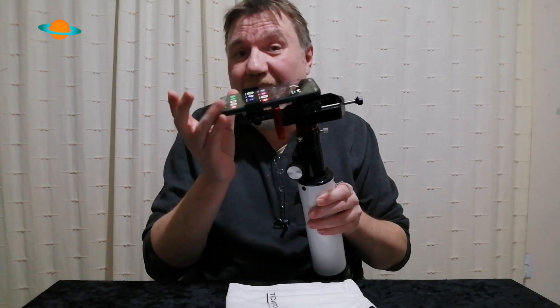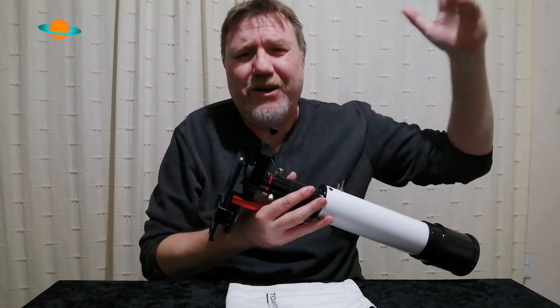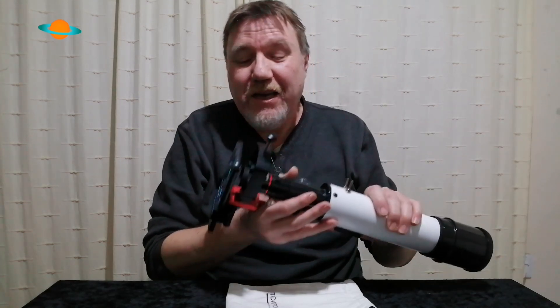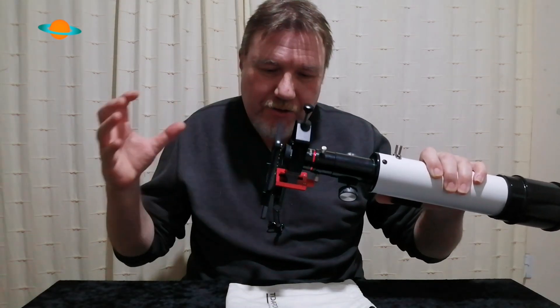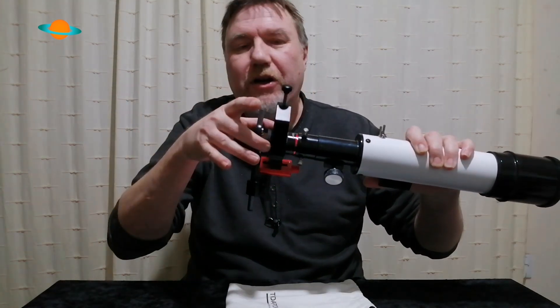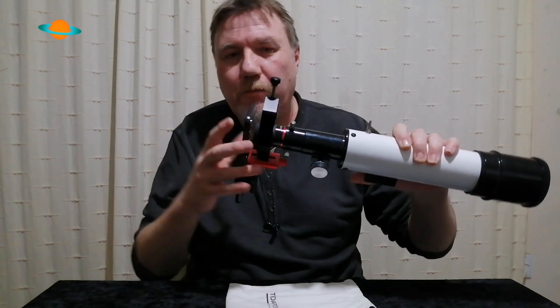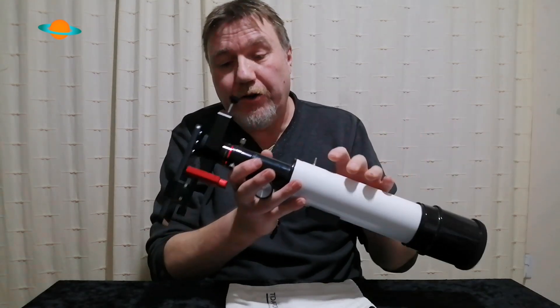I'll flash up some photographs I've taken with a phone adapter. You're not going to get the kind of superior images you see on the internet — that's a completely different type of astrophotography. What we're doing here is called afocal photography: instead of using your eye at the eyepiece, you're using the camera as your eye. You're still using an eyepiece and a telescope — the same setup — and no other fancy cameras are needed.